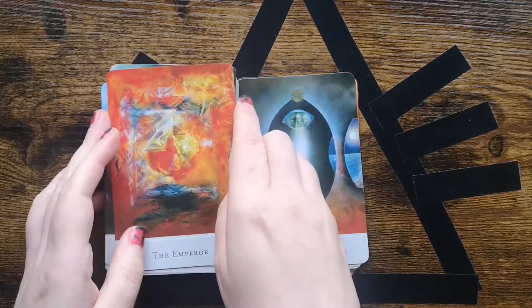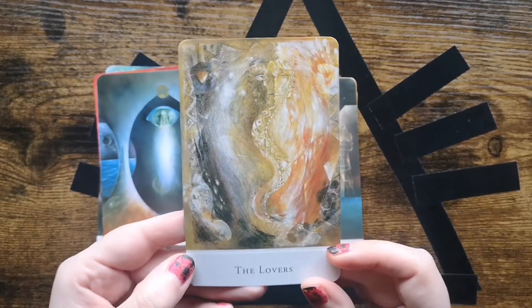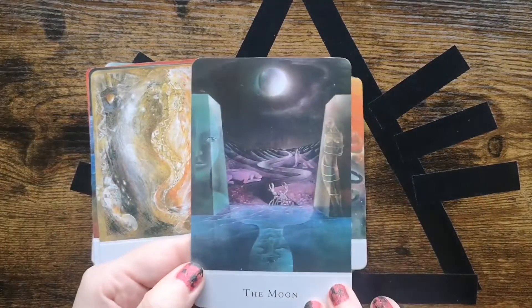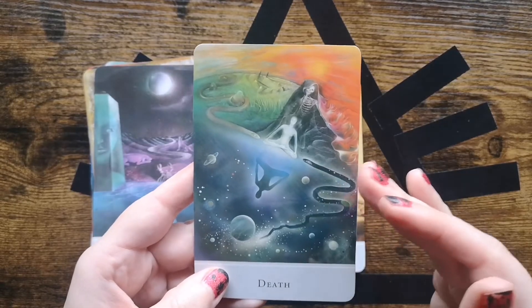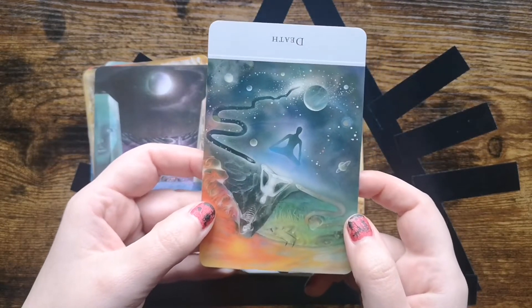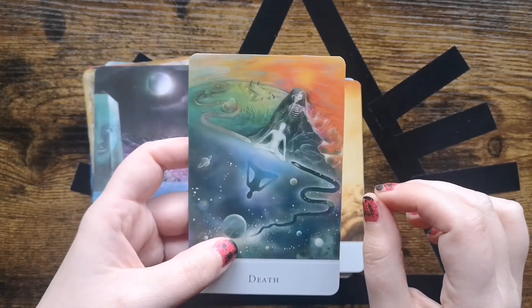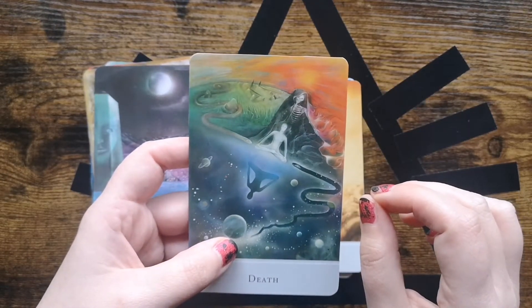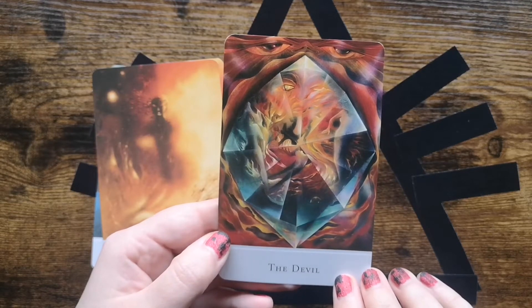It looks like it was printed in a dark cabin of a printing studio or something. When you produce something like this, I think it's important to look at the overall quality. When you compare it to oracle decks from Hay House — where the Monology deck is from, or Light Seers — that's a different quality and feel, even from the printing. The cards here are very thin cardstock. I really like the Hay House cardstock because it's thick and sturdy, and the boxes are lovely. But the art in this deck is just amazing.